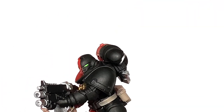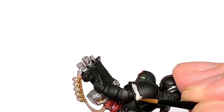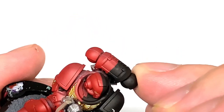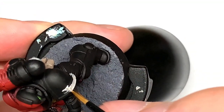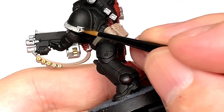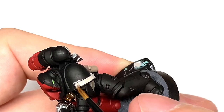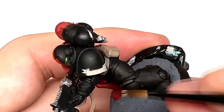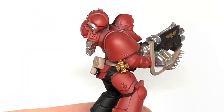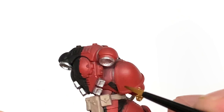Now we have Citadel Rakarth Flesh. We're going to use this to do the little scroll work on the shoulder, trying to be quite careful putting this on so we don't have to go over with black. Next up we're going to use some Citadel Mephiston Red just to touch up any areas we might have gone over — so to straighten up the line running between the black and the red.